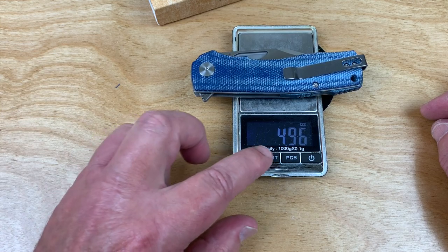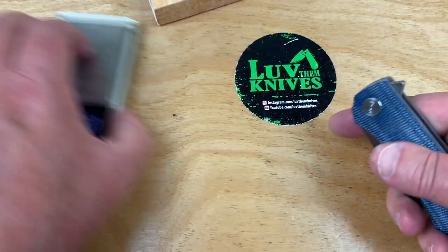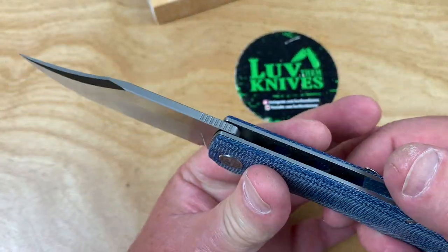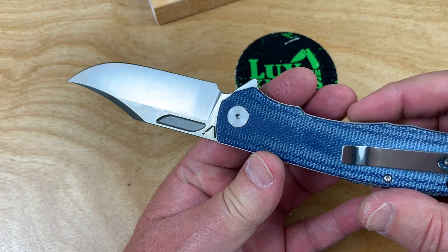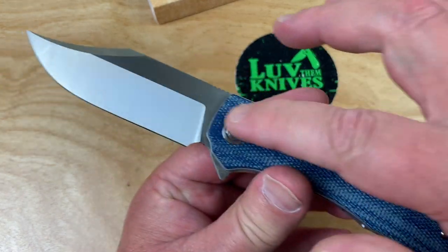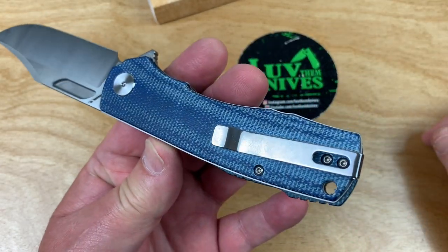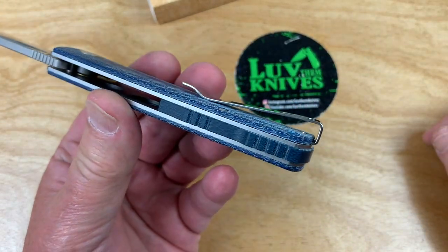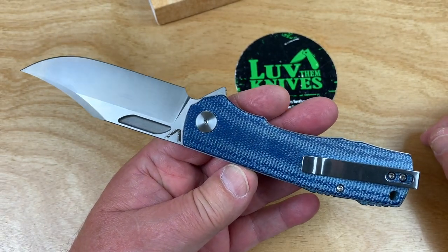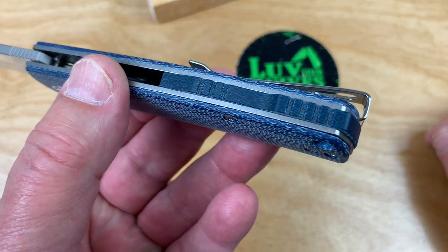Basically five ounces — 140 grams. It's not the most lightweight thing; it's got some steel liners on there. Not too shabby though. I like it. Kind of nice — that machined look on the pivot. Ceramic bearings, I believe. And for 46 bucks, you've got a Micarta backspacer there too.